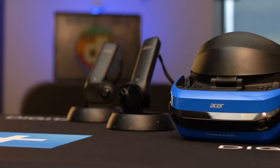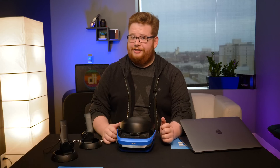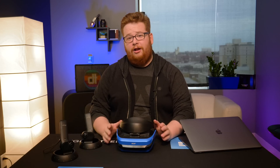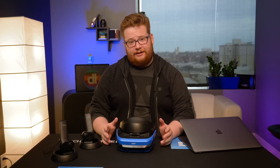This is the Acer Mixed Reality headset, one of the first Windows Mixed Reality headsets to hit the market. Being the first out of the gate isn't easy, especially when you're up against platforms like the PSVR, the HTC Vive, and the Oculus Rift, all of which have had time to work out the kinks that plagued early adopters. The Acer Mixed Reality headset, on the other hand, suffers from quite a few growing pains.